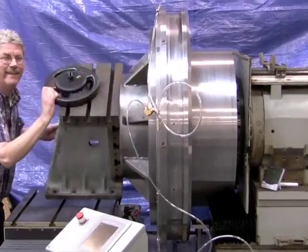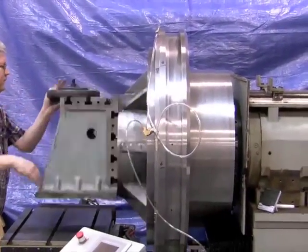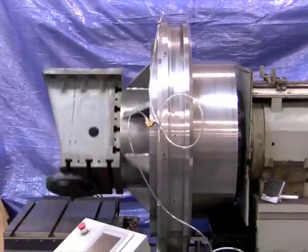Okay, so this is a side view — gives you an idea of how far the load is cantilevered off of the nose of the spindle.